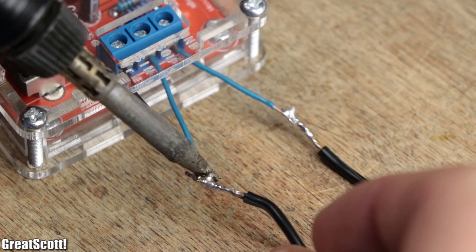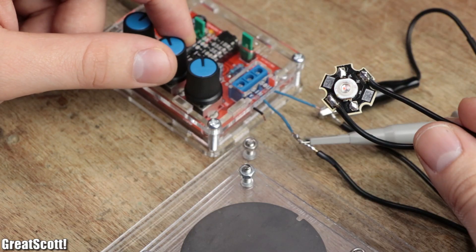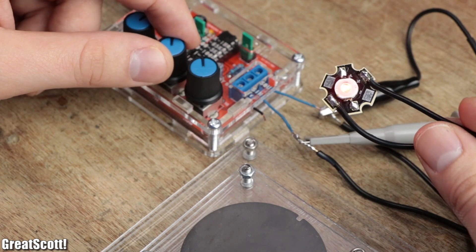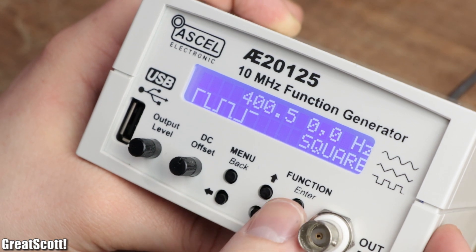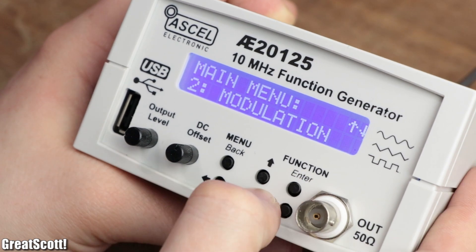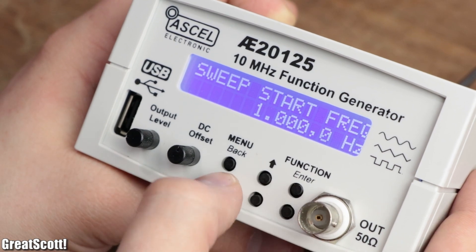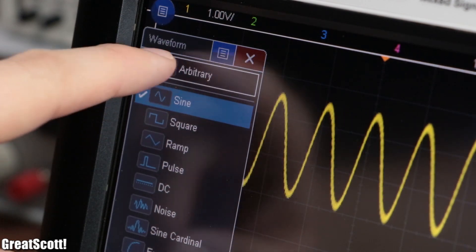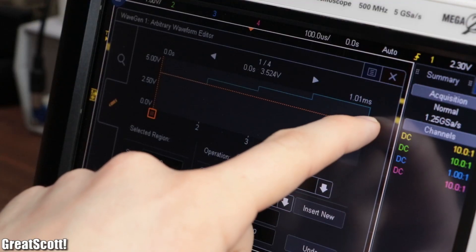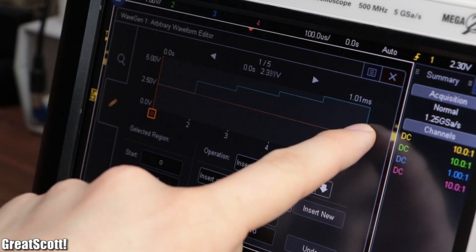All in all, you get what you pay for. If you want a super cheap but barebone function generator that delivers its promises with a couple of hurdles, then you can go for it. But if you want a reliable tool that is more convenient to work with and has more advanced features, then I recommend you spend the extra money. Of course, you could also spend way more and get yourself a function generator that can create arbitrary waveforms — but that is a subject for another video.